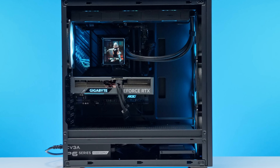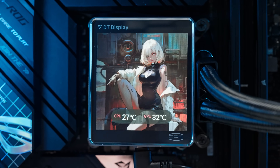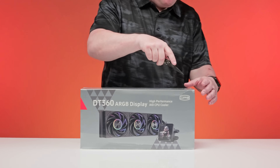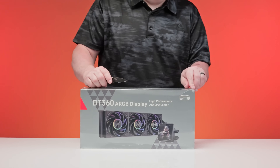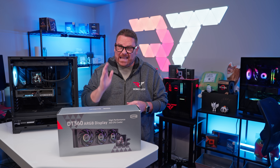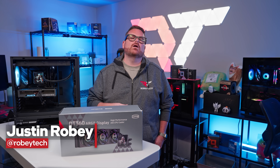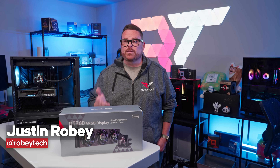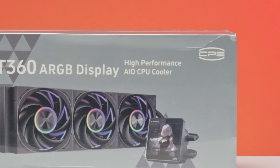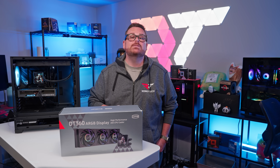This is the DT360 ARGB Display High Performance All-in-One CPU Cooler, and the folks at CPS have been so excited about this product that they introduced it to us and sponsored this video for us to introduce it to you. Stick around as we get to know the DT360 a little bit better right here on Robitech. We always love getting to learn more about brands that we're not familiar with here in the United States, and CPS is one of them. Although to be more specific, even though it says CPS on the box, we're getting to know them by another name, and that name is PC Cooler.